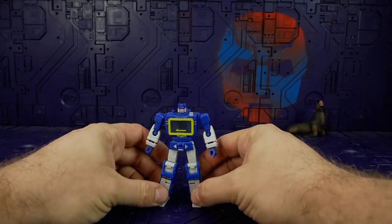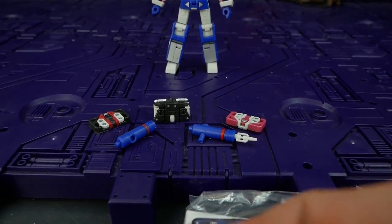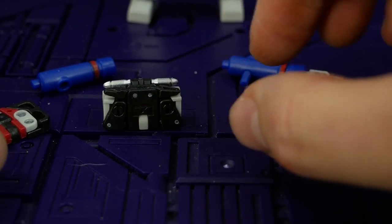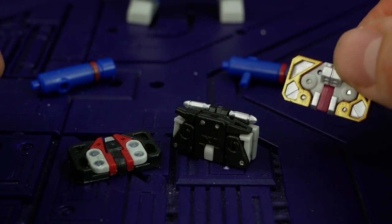Before we get right into the details of Tuna, let's go down and take a good look at his accessories. I'm not sure if they all come with three tapes — I think some of them only came with Ravage and Laserbeak, but this one came with Ratbat.